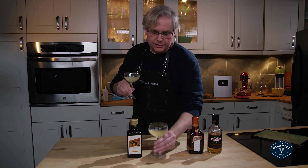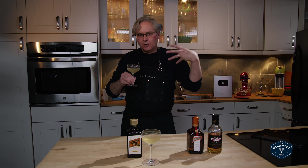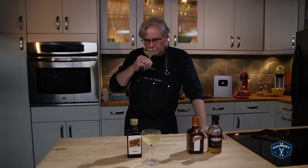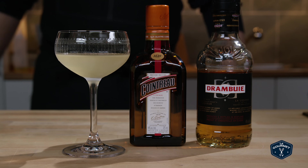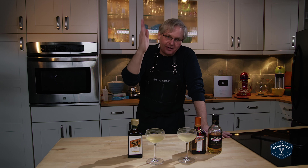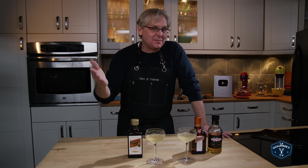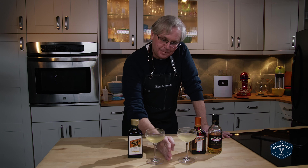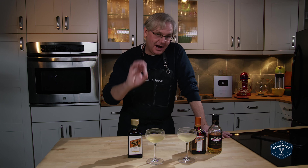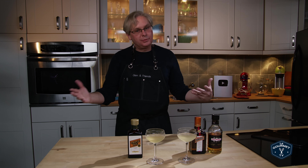Right off the bat, right on the nose, the one with the Cointreau I'm getting a more pronounced orange smell — it's right there, front facing. How can I put this without sounding like a complete ass? Take your favorite brand of anything — absolute favorite name brand. That's this one. And then the store brand, down market, yellow label, no name brand — that's this one. It's good, it'll do, it's got some flavor there. But this one is amazing. There's no other way to put it. Otherwise they're both pretty similar.